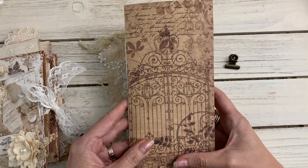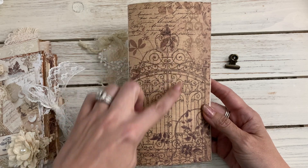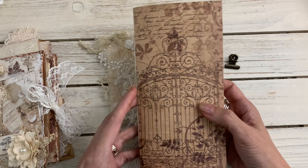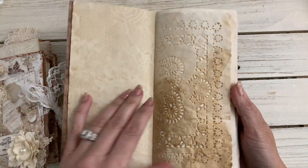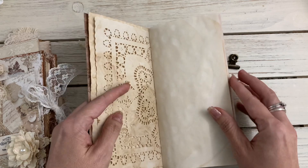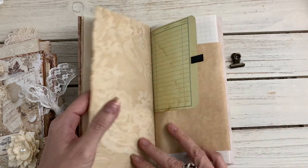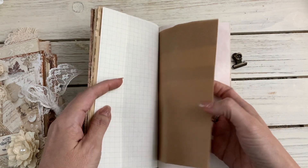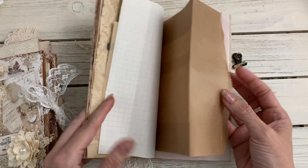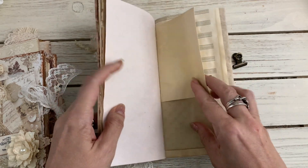This is a beautiful piece of the paper from Stamperia and it has a wrought iron gate on the front. Inside I have some coffee and tea dyed papers, and I also have a paper bag here — like a wax bag — this is avocado dye paper.